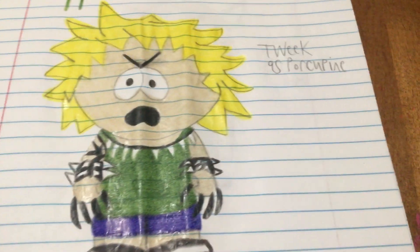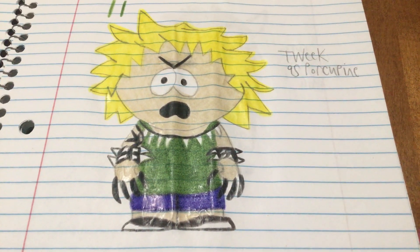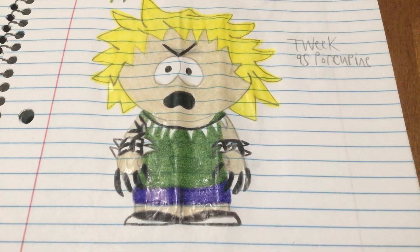Then we got Tweak as Porcupine. I decided to name him Porcupine because his hair is spiky like a porcupine. I made him wear a tooth necklace, sharp bracelets, and I gave him claws too.